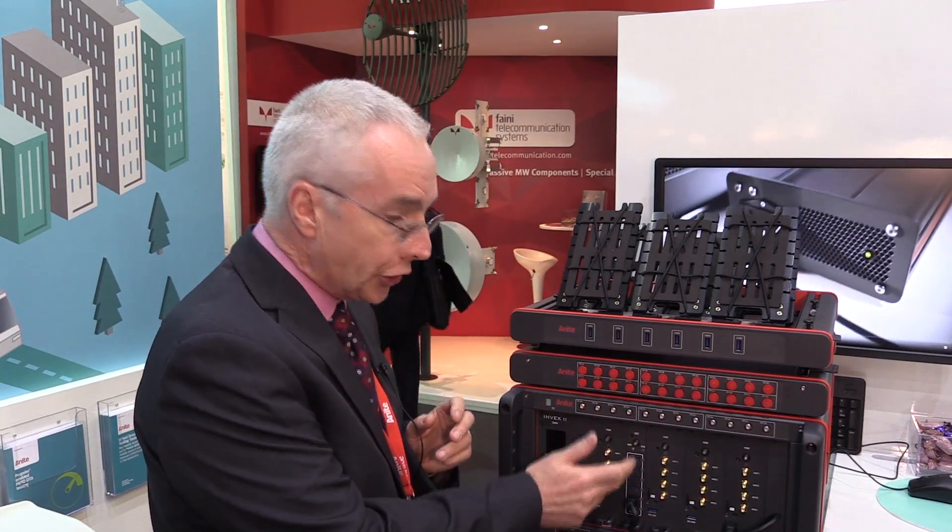Processing power is really important to us, especially with LTE technologies now. With some older systems, you can't get the data rates out of the system that you can with this. All of these are USB 3 connectors, which means all of the carrier aggregation testing is covered with this beast here.